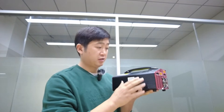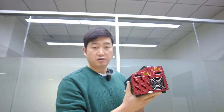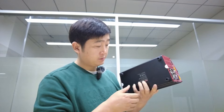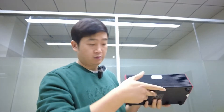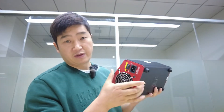Here is the LiPo balancer charger. You can see the overall look of the unit. This is the AC port with the fan here, and this is the connector here.